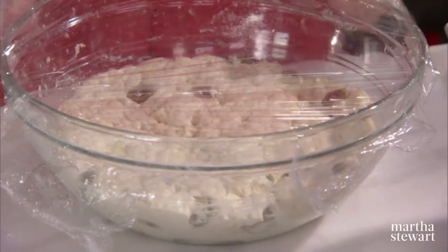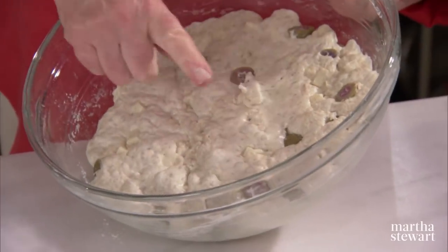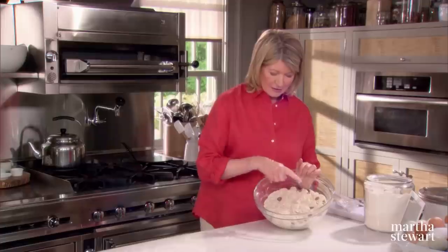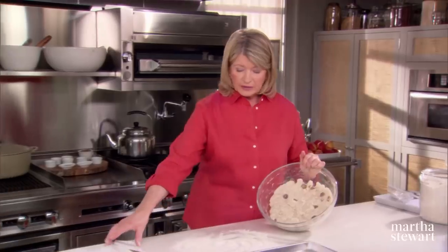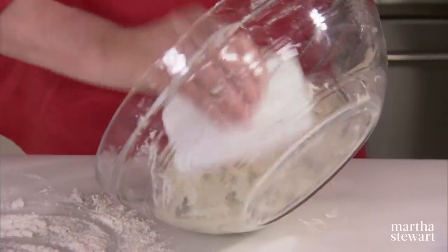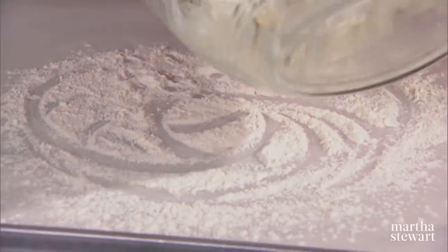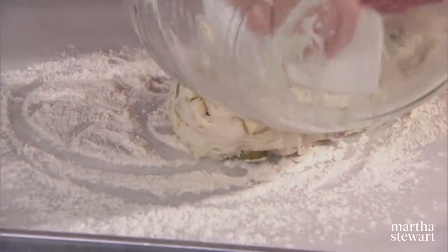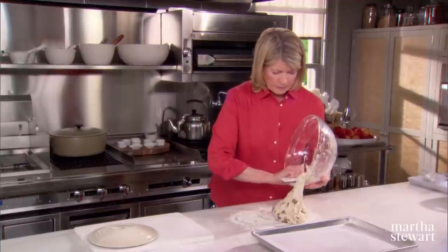Here we have the dough — it's like magic, 18 hours later. It has doubled in bulk and you can see that it's real sticky but beautiful. Now turn this out onto a well-floured surface. We're just going to turn it a couple of times to make sure all the ingredients are well incorporated. Very sticky.